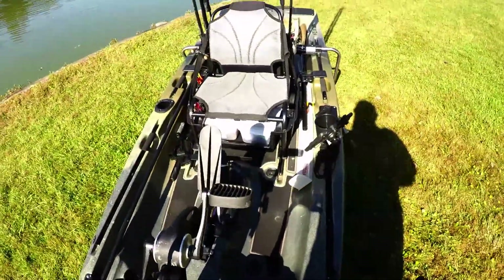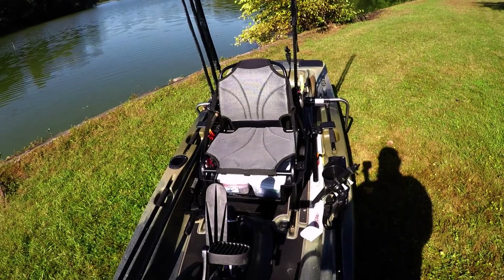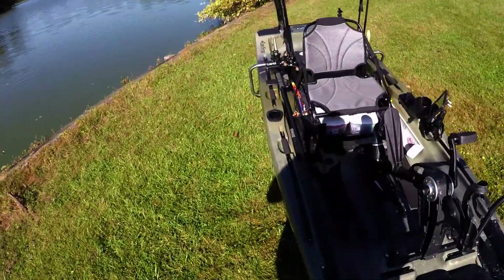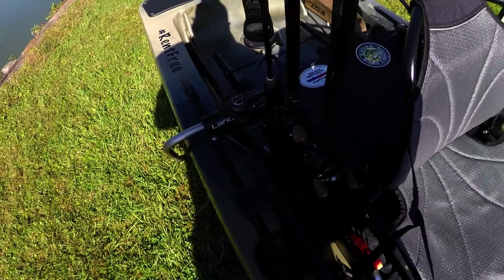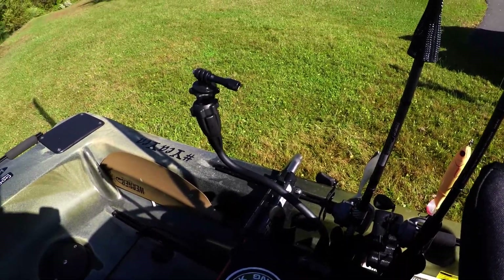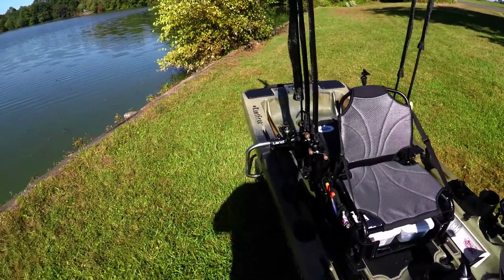Other than that, the boat's pretty much like any of my other boats. I do have some odds and ends — I always carry a pair of scissors over here on the tool side, I keep my lip grips tethered, which is a topic for another video. That was my makeshift camera arm, which isn't going to work — so stay tuned, another video coming on that.